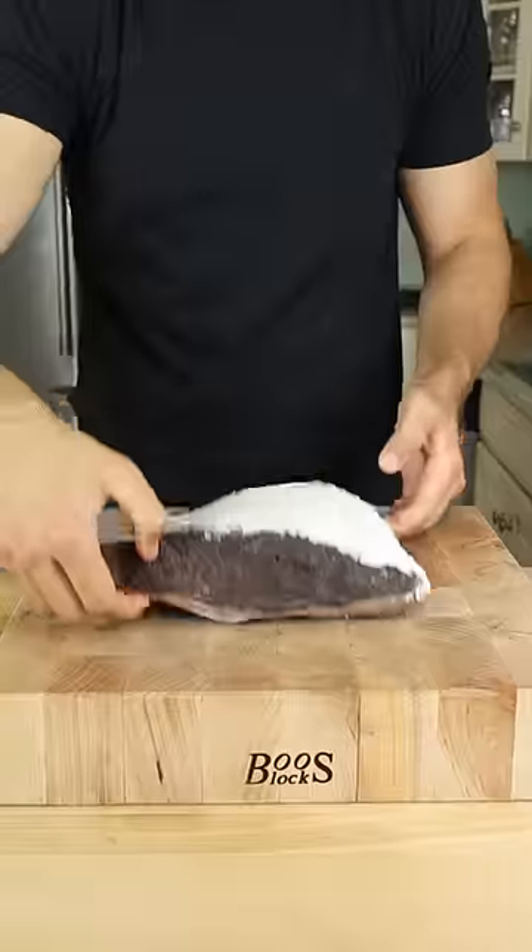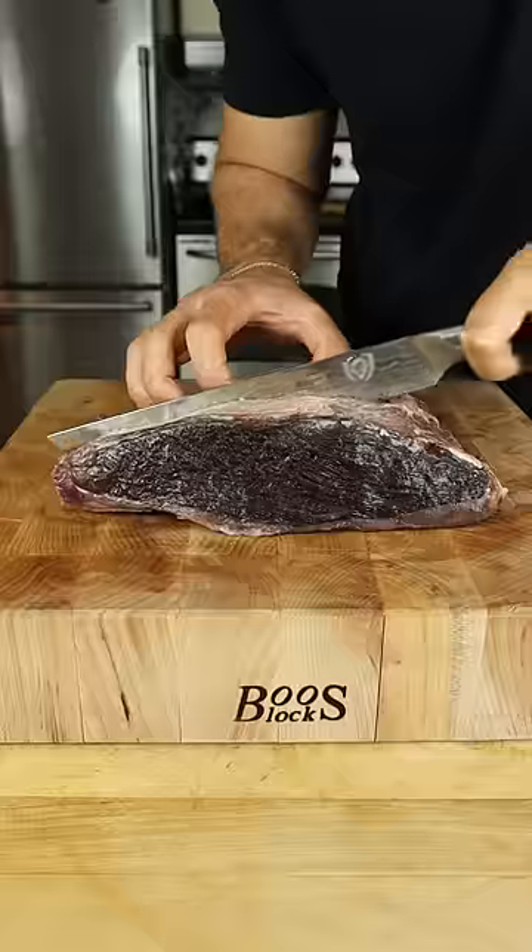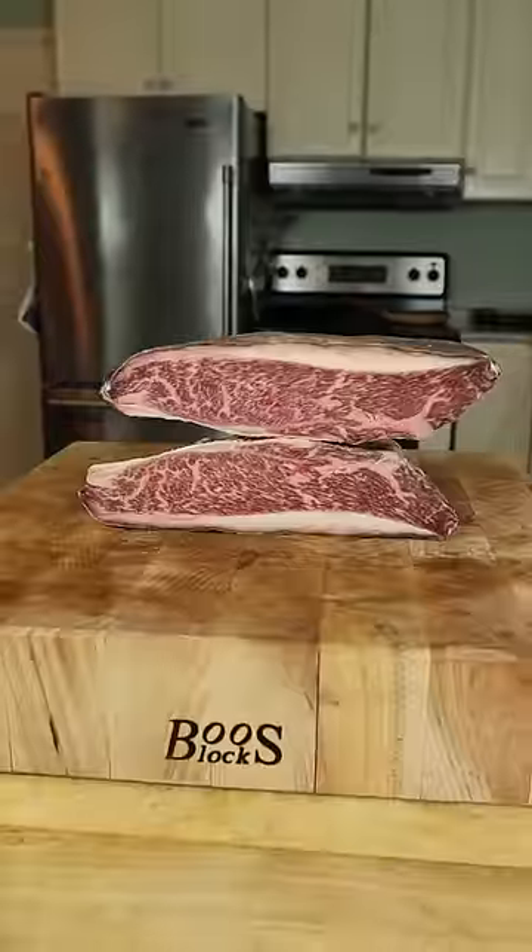60 days later, this is what we got. Using a spoon to remove the frosting, we have untouched and perfectly edible beef below. Slicing into it, the beef is absolutely stunning.